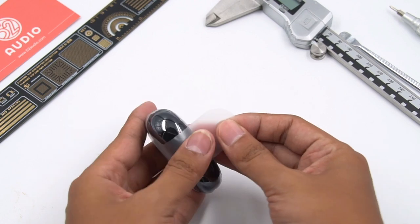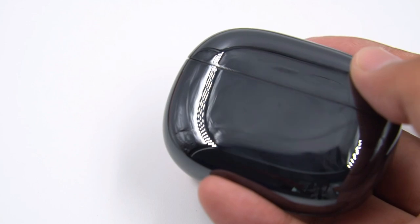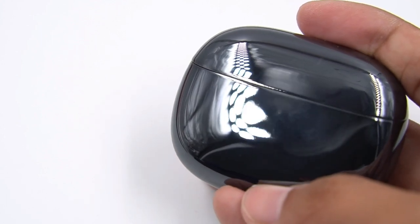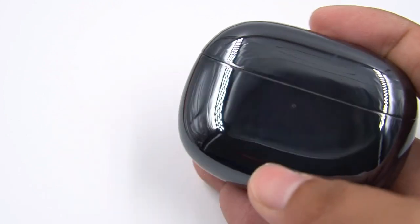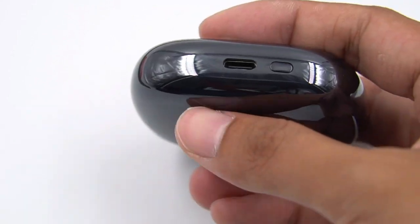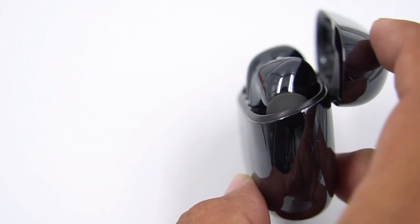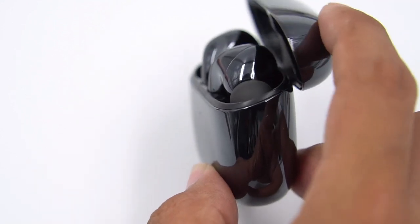Looking at the earbuds, the charging case adopts a high-gloss Nano NCV-M coating, giving it a mirror effect. But it's also easier to get fingerprints while improving the appearance. There is only one LED indicator on the front, and the Xiaomi logo is on the back. The Bluetooth pairing button and the USB-C port are placed at the bottom. Opening the charging case, the lid is tilted.